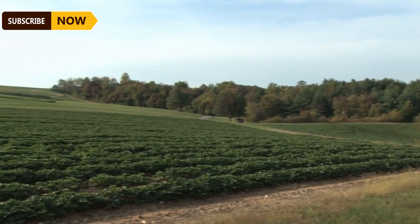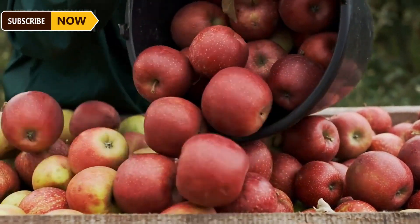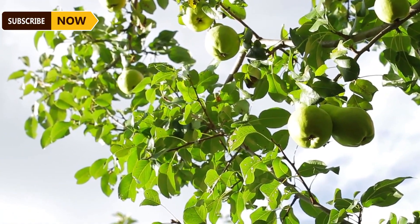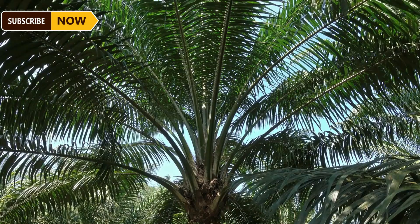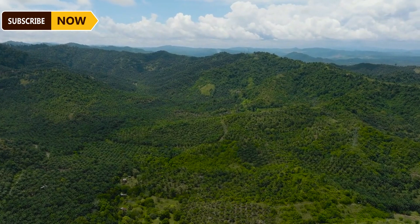Vegetable oils are increasingly popular and have potential as a solution for global food security. The first fruit we will look at is the oil palm. Oil palm trees thrive in tropical climates, which is why they are found in countries like Indonesia and Malaysia.